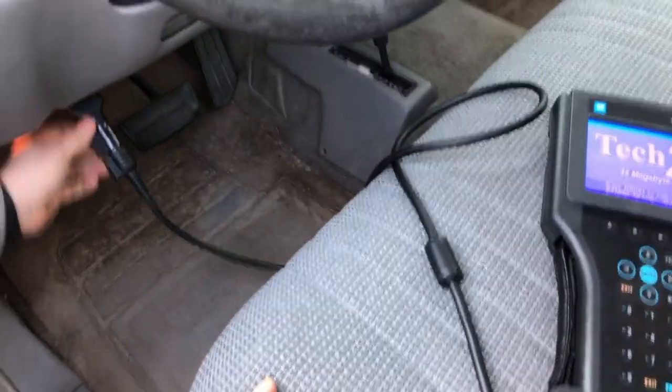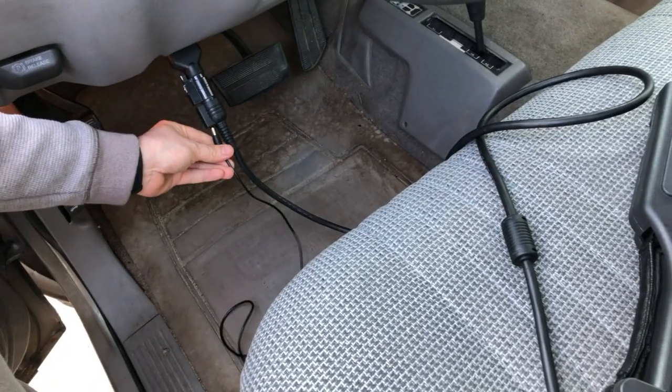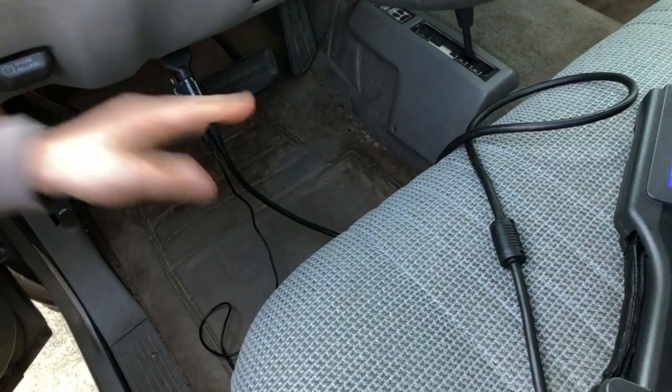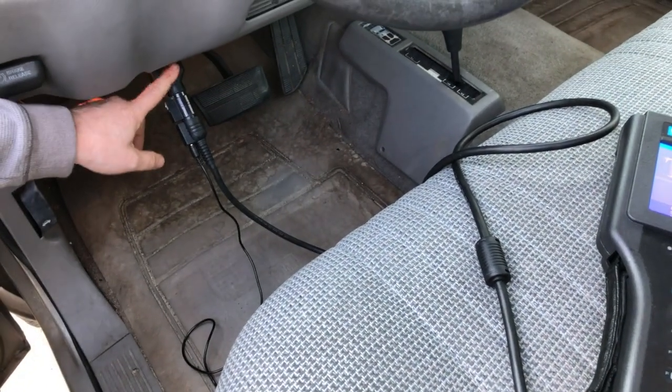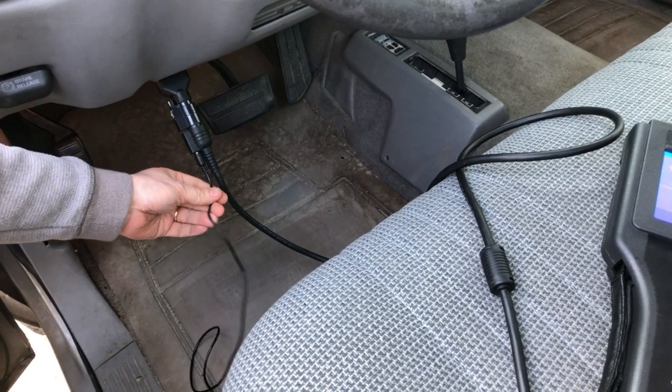Now, if you've just got this plugged in, you might think if I come over and plug in the AC adapter, maybe that'll supply power and avoid this problem — but it won't. It'll still happen. The reason for this is the TEC-2 favors the power coming from the diagnostic link connector over the power coming from the AC adapter.